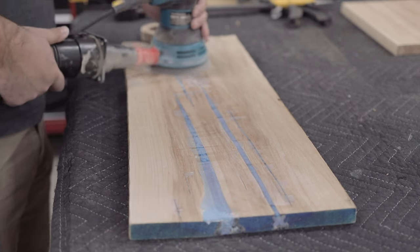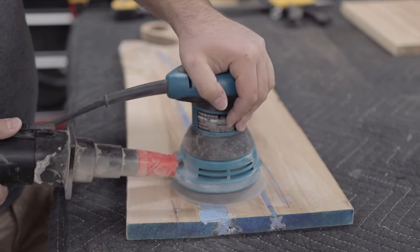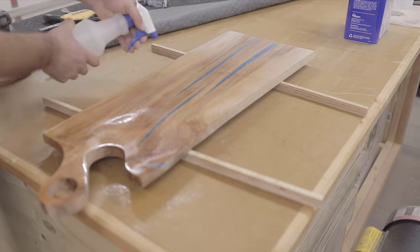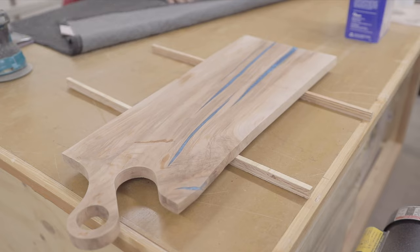Now that your board is scraped down, it's time to sand it — everybody's favorite activity, I know, but it must be done. I sanded my boards up to 220 grit and I also did a water pop. If you're not familiar with water popping, grab a spray bottle or a wet paper towel, wet the workpiece all around, then sand it back down to 220 grit. This makes the grain pop — it absorbs the moisture, you knock it down with sandpaper, so the next time it comes in contact with moisture the grain won't raise like it did the first time.